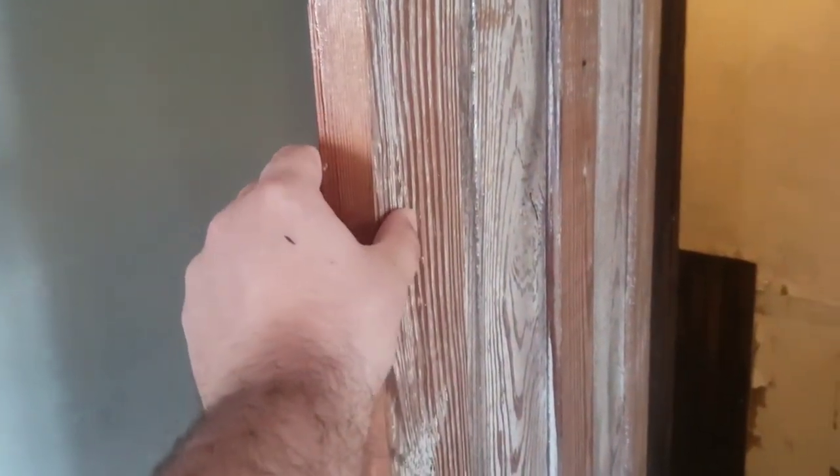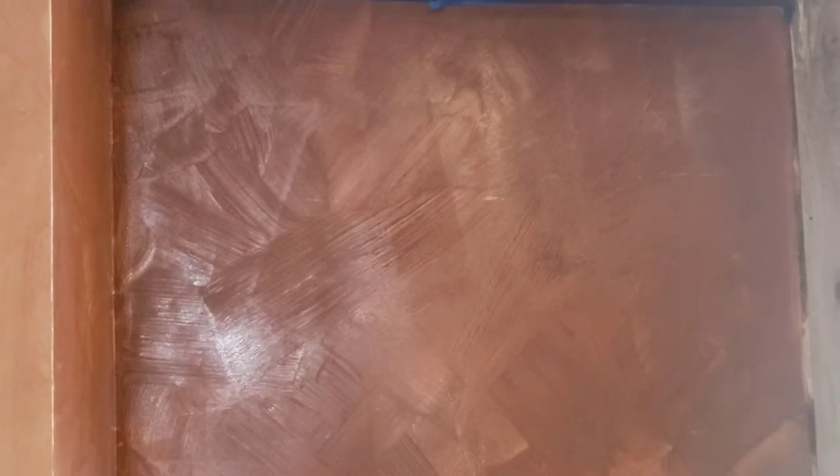I quite like the way that turned out. Up there you can see it — I just did the space where the books are going. It's a lot more matte around the rest of the room, so it might look odd and I may have to finish out the rest of the room with shellac in the future. It's still wet so some of the shininess will dull down. You can sand shellac — if it's too shiny you can take a high-grit sandpaper and sand it down a little bit. Doing multiple coats would give you almost an enamel finish.